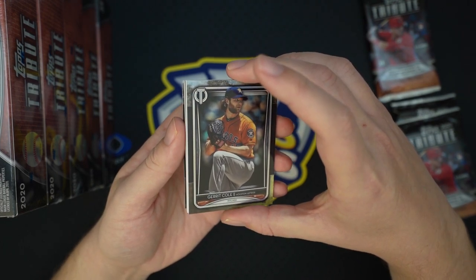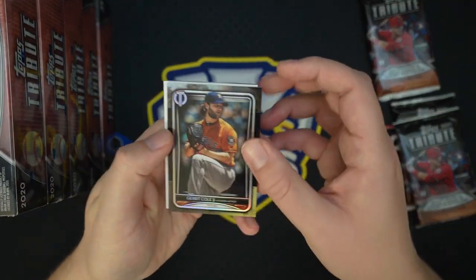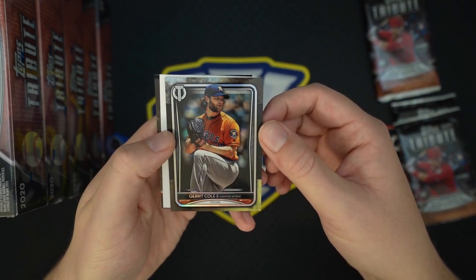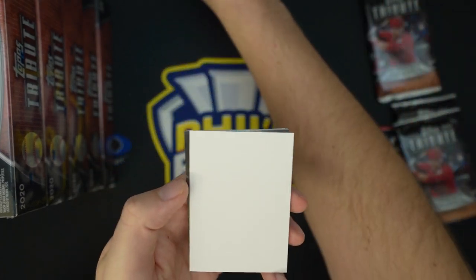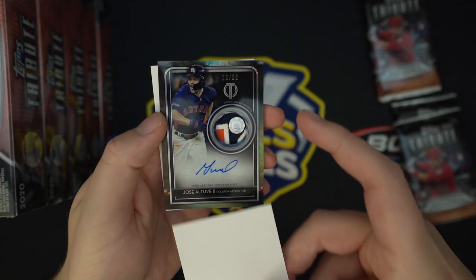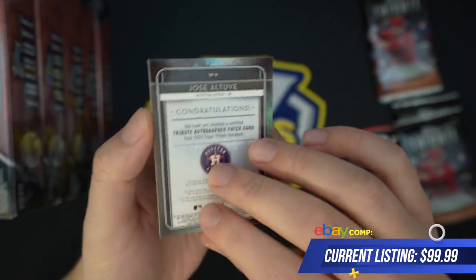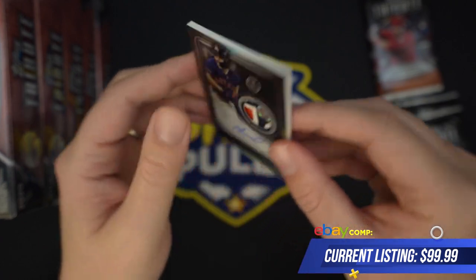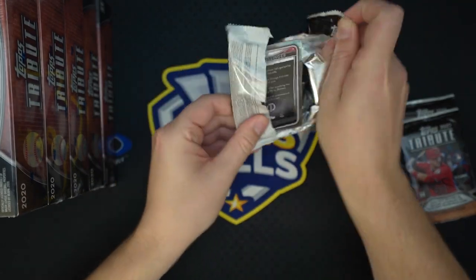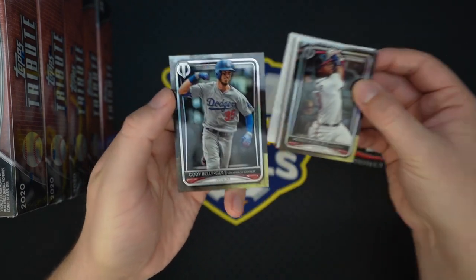I'll keep an eye out for those rookie base cards — you only get two per case. Curious what those are going to sell for being so rare. Mets David Cohn base card. Haven't seen any parallel base yet. Garrett Cole still in his Astros uni — interesting that 2020 Topps which came out in January had him in his Yankees uniform, but Tribute which came out today does not. And this guy follows me, I swear — 13 of 50, Altuve auto patch. Tribute autograph patch card, Altuve. This stuff still sells actually pretty decent considering everything that's gone down.